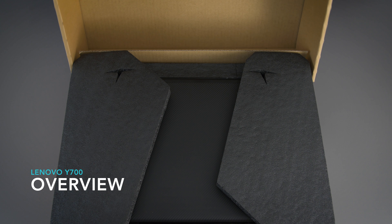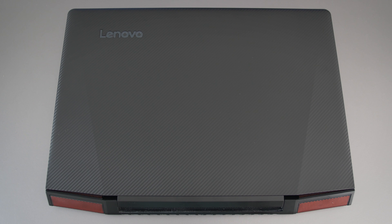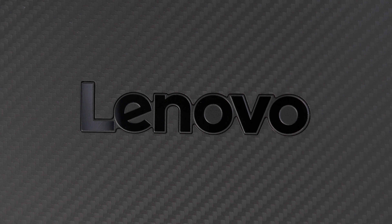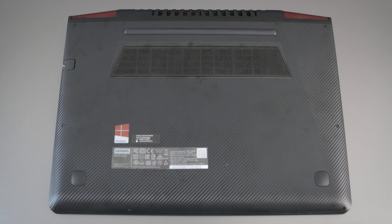Inside the box there's lots of padding. You get the laptop, the AC adapter, and some pamphlets. The top is a textured plastic finish that looks a little bit like carbon fiber — you have to tilt it to see the weave. It's pretty subtle, and for fake carbon fiber, I think they did a good job. The bottom is the same material: plastic with a carbon fiber look.